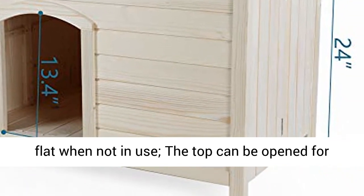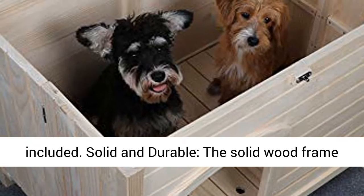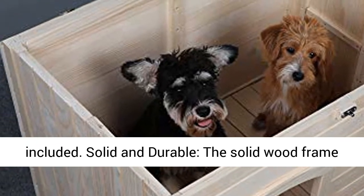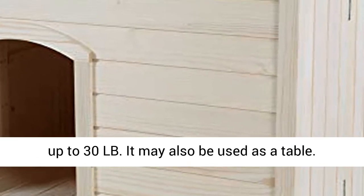The top can be opened for easy cleaning and access to your pet. Mat is not included. Solid and durable — the solid wood frame and walls ensure that it is sturdy enough for pets up to 30 lb.